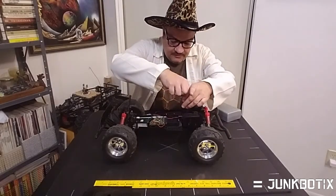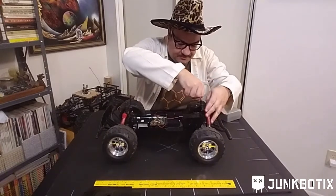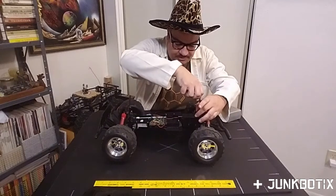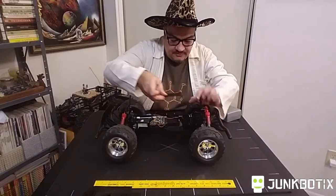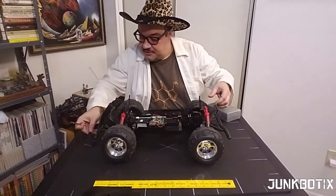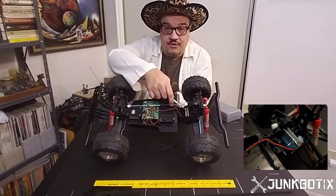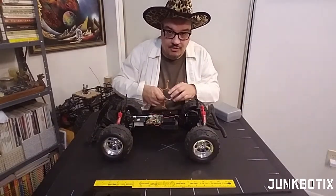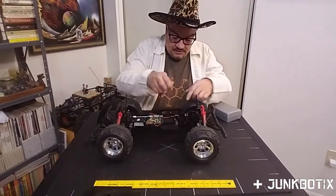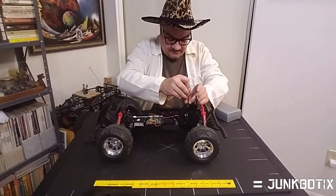We're going to take off these screws that cover the motor cover plate. This piece of plastic is mainly here to keep you from touching the metal fins — it's actually like a heat sink for the motor, and that cover is meant to keep you from touching it because it probably gets hot. So to get this shaft out let me take this cover off the rear gearbox.